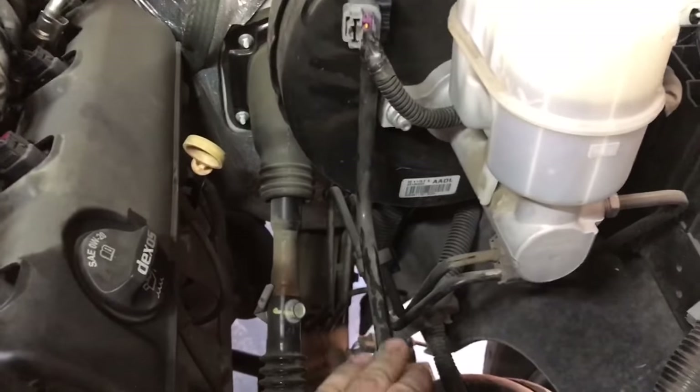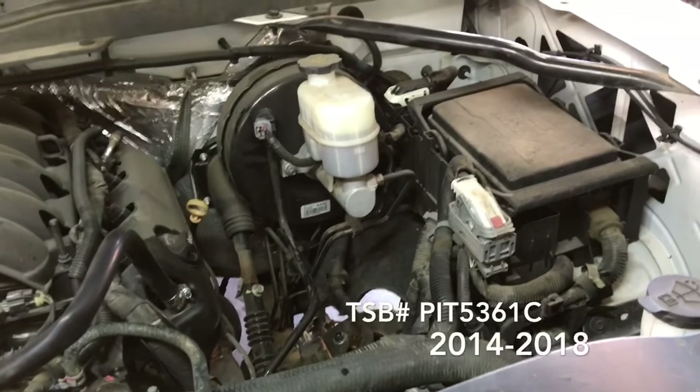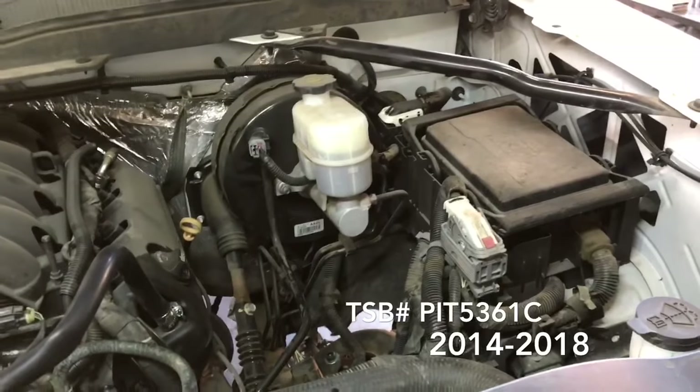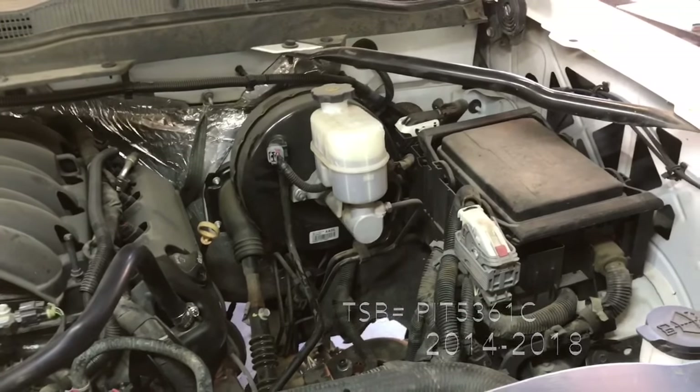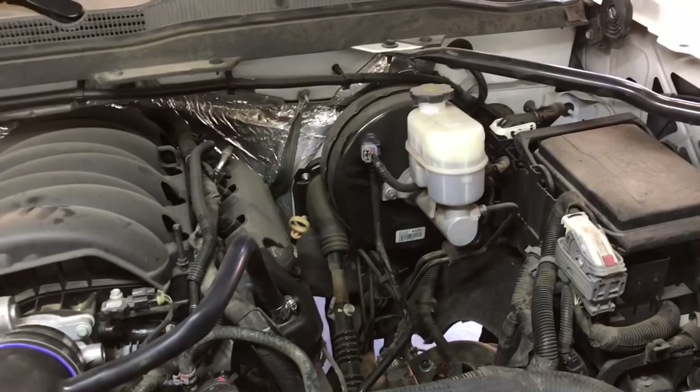GM does recommend you replace that. GM has also released a TSB regarding this issue. I'll go ahead and include that TSB in the description if you want to view it to see if your conditions match.